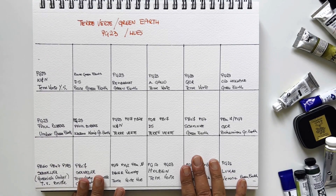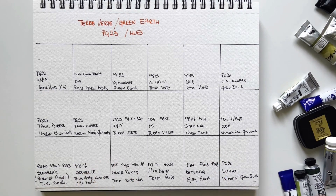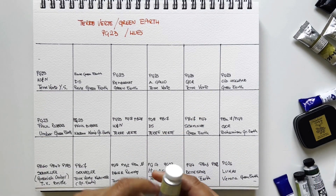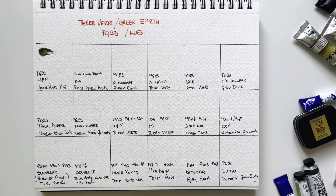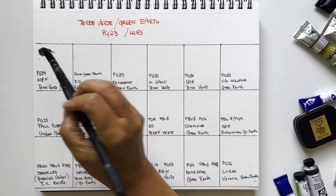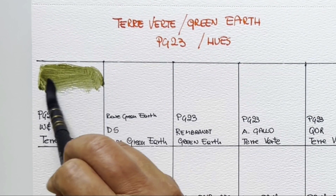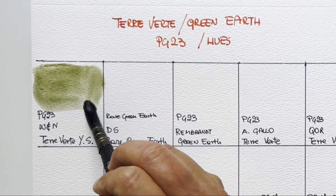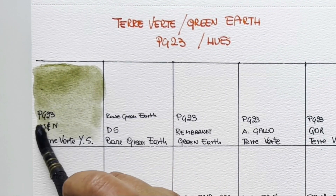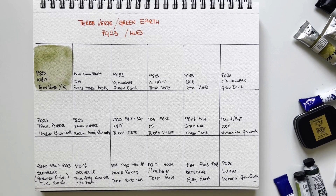We start as usual with Winsor & Newton and with the single pigment PG23. Winsor & Newton actually offers two different terre vertes — this one is the yellow shade. PG23 is a great pigment, very lightfast, but it's considered a weak pigment, which is why many manufacturers offer a hue or a replacement or strengthen it with different pigments. The tinting power is very low, but it's so beautiful.